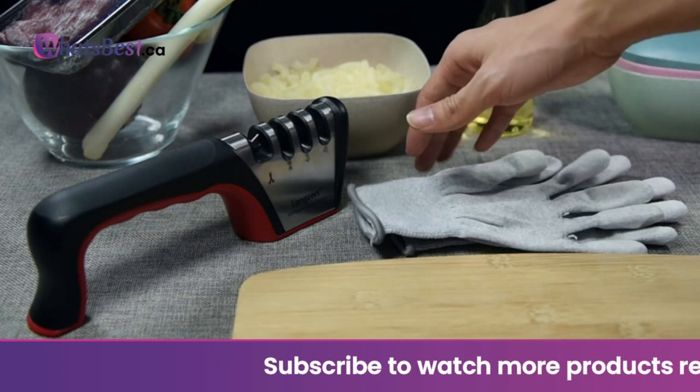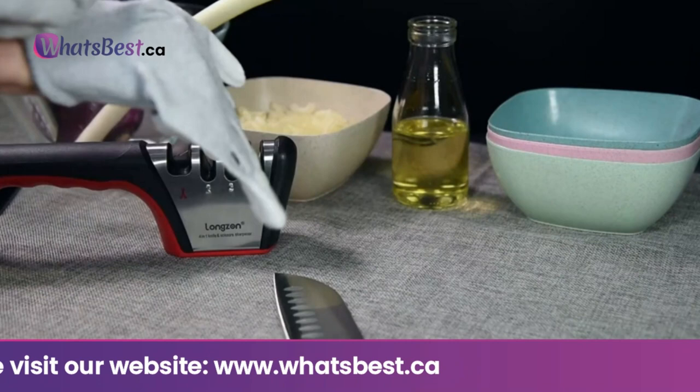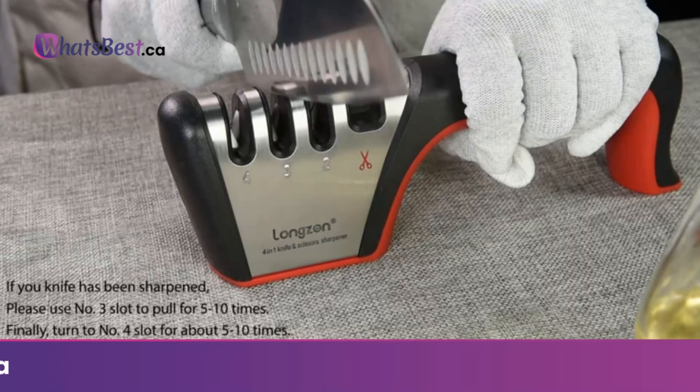High quality: the grinding position is made of tungsten steel, emery, high hardness ceramics and other materials, which can be used for more than 3 years. Multi-function: with the 4-stage knife sharpener, you can sharpen blunt knives easily and professionally.